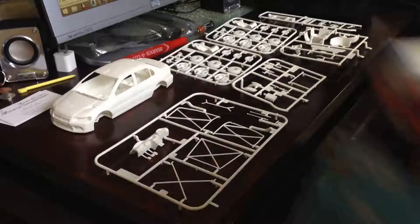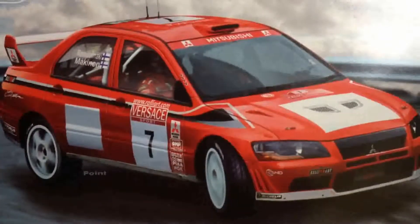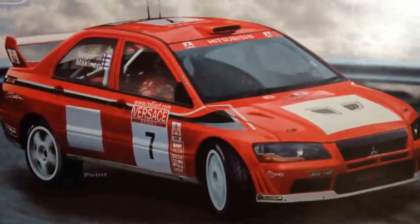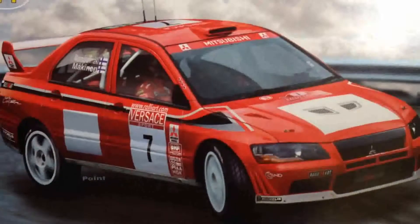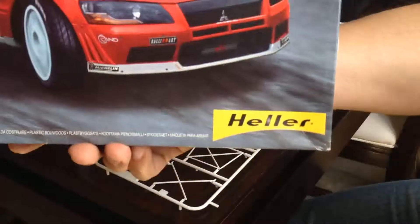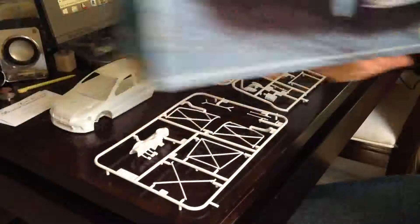This is what I'm going to build. It's a Mitsubishi Lancer WRC 2001, 1:24 scale. It's a Healer. I don't know if this is the first time I'm going to use this brand.